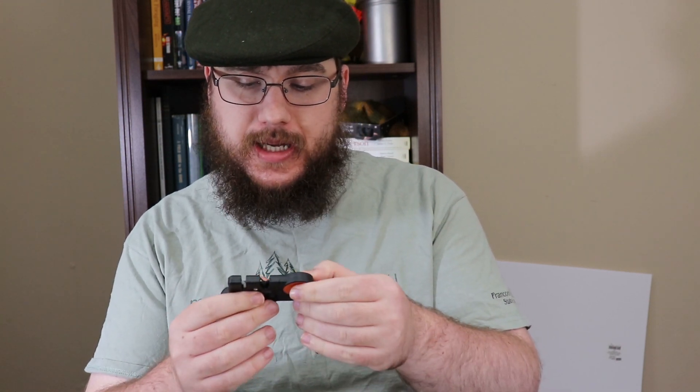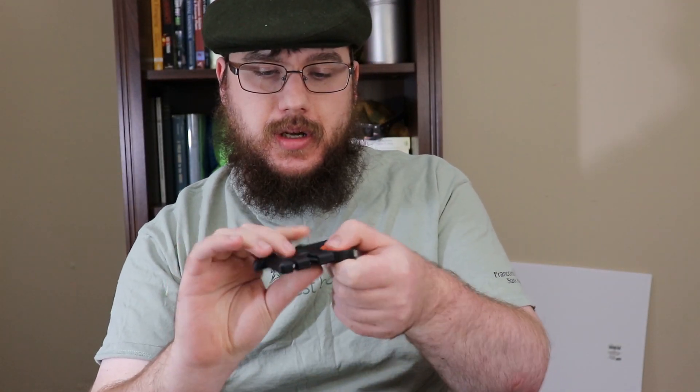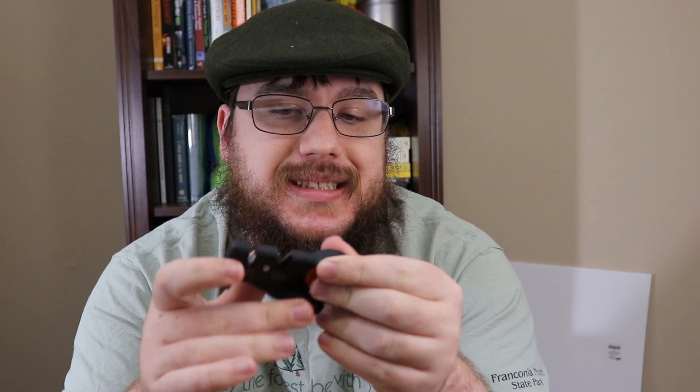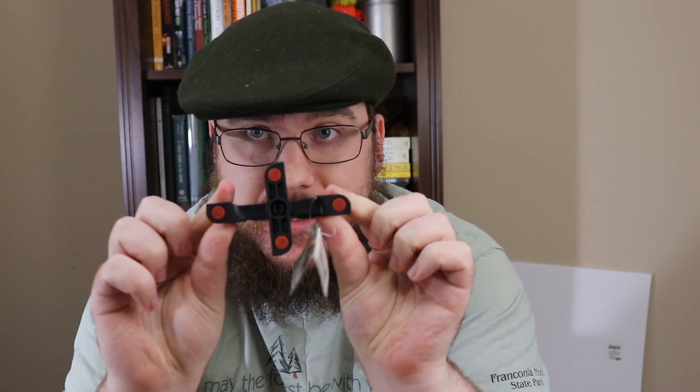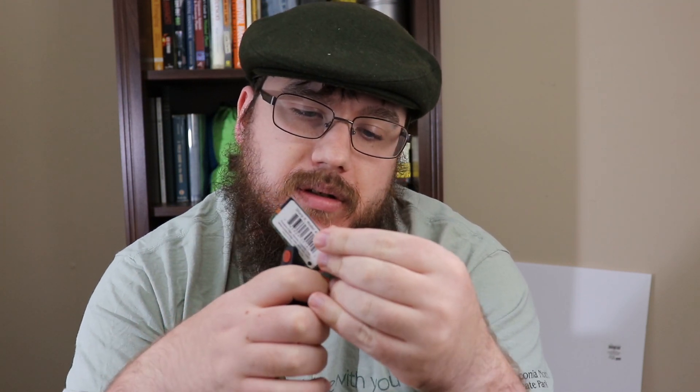The first product is by Outdoor Edge and it's one of these pull-through style sharpeners. I'm personally not a huge fan of these style of sharpeners for my main knives — I really like whetstones because I can control the angle. I've been using a whetstone my entire life, since I was about seven. This one does have a stand and has coarse and fine stages.